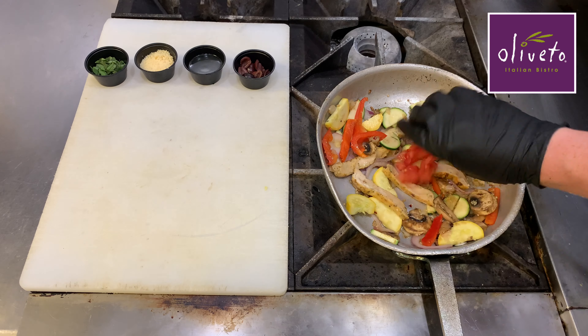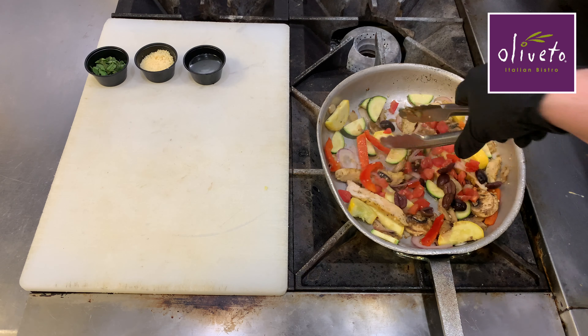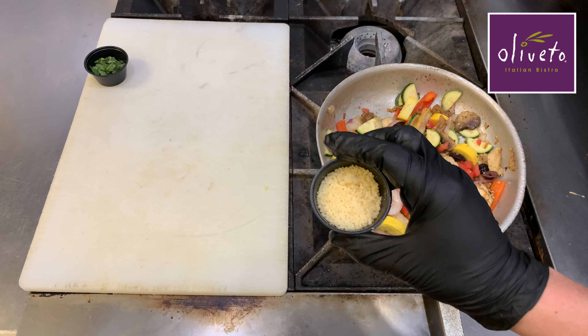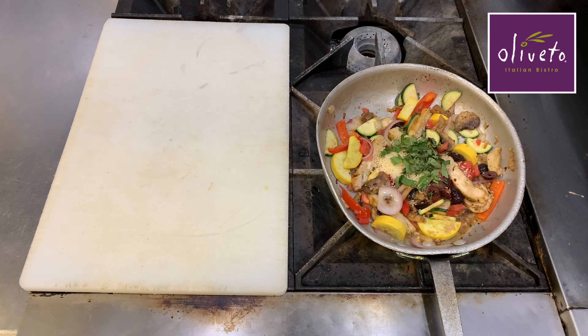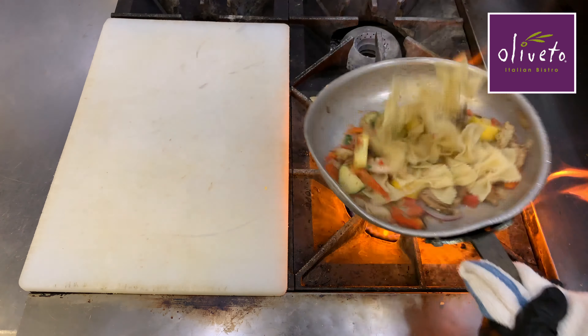Finally, we'll add 1¼ cup of diced Roma tomatoes and 1 tablespoon of kalamata olives and toss until heated. Next, we'll add 1 ounce of chicken stock and 2 tablespoons of asiago cheese and fresh basil. We'll add the 5 ounces of bowtie pasta and toss all the ingredients until the cheese begins to melt.